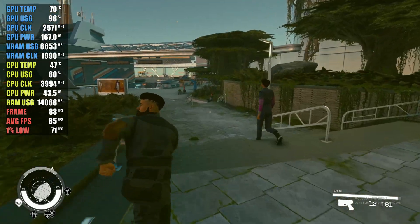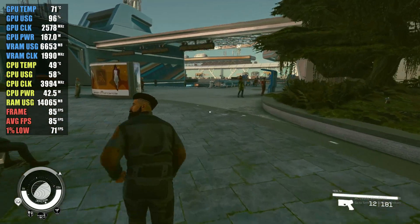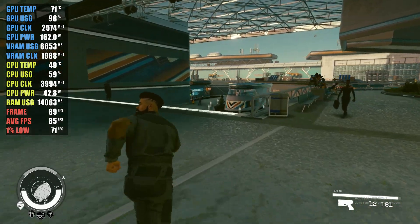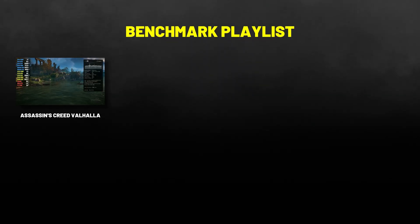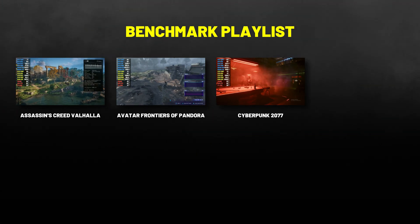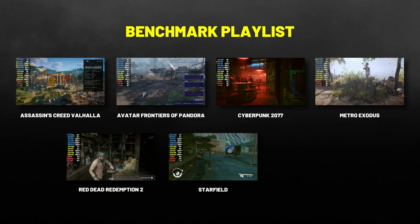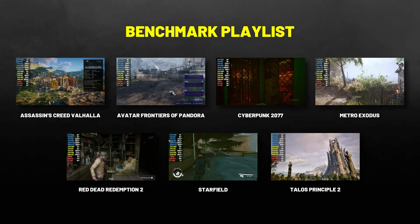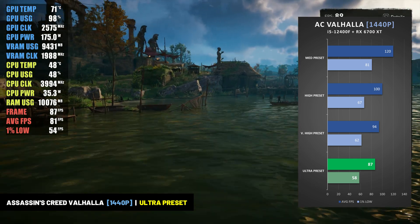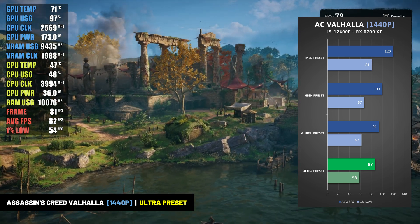I tested this build — the combination of the Intel Core i5-12400F and the RX 6700 XT — in 7 different games at both 1080p and 1440p resolution. I tested this system in Assassin's Creed Valhalla, Avatar Frontiers of Pandora, Cyberpunk 2077, Metro Exodus, Red Dead Redemption 2, Starfield, and Talos Principle 2. In Assassin's Creed Valhalla, the system was able to average nearly 90 frames per second at the ultra-high preset at 1440p resolution, with 1% lows of 58 frames per second.